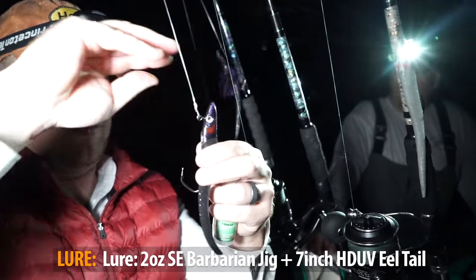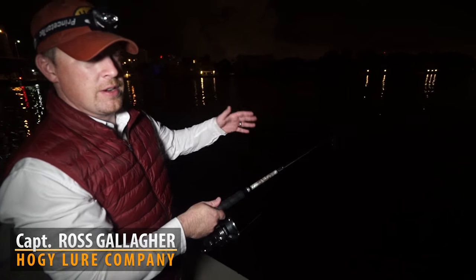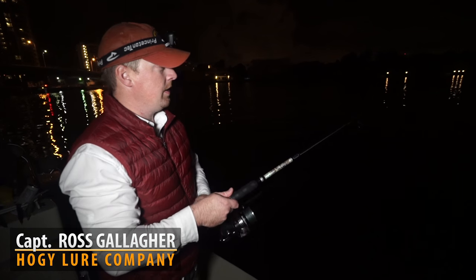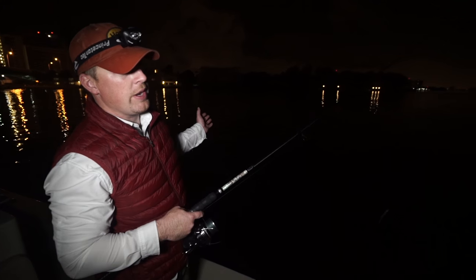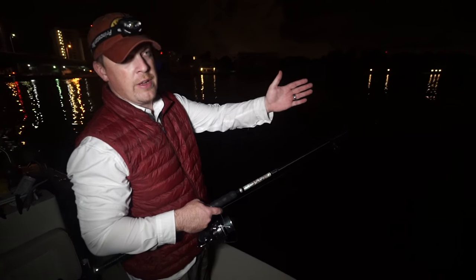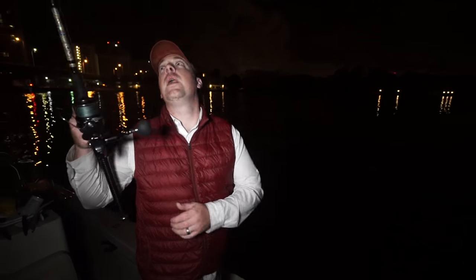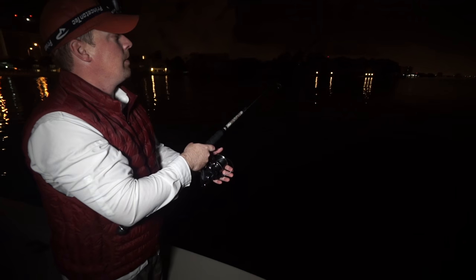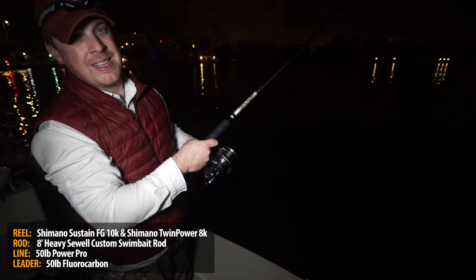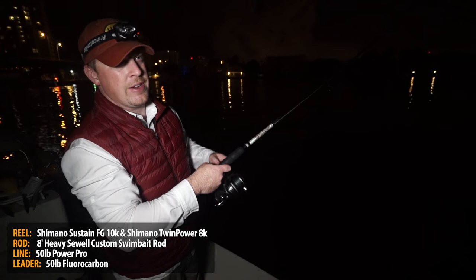Using the SE Barbarian jig with the UV tails — it's really simple for the tarpon. We had some fish breaking on the surface, we had the moonlight, we could see a school greyhounding moving ahead of us. You want to get about 10 feet in front of them and try to get across them at a 45 to 90 degree angle so the lure is going to come across their noses. Keep the rod tip up and use a moderate to fast retrieve.